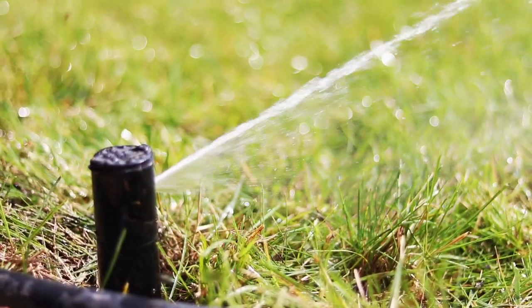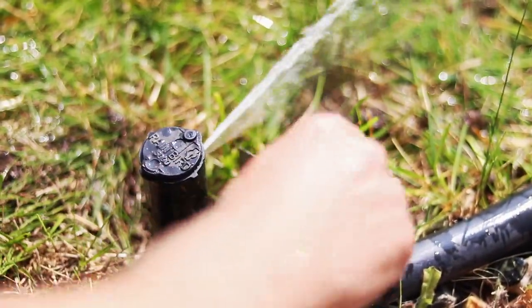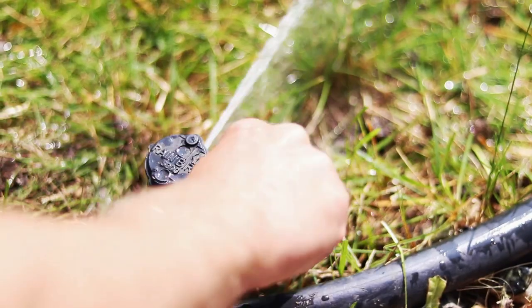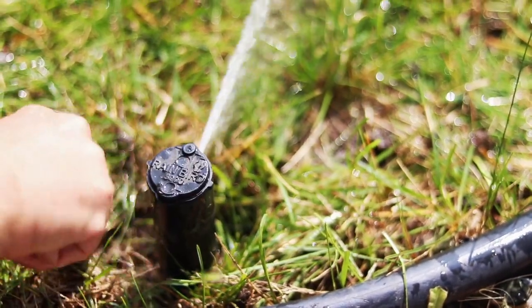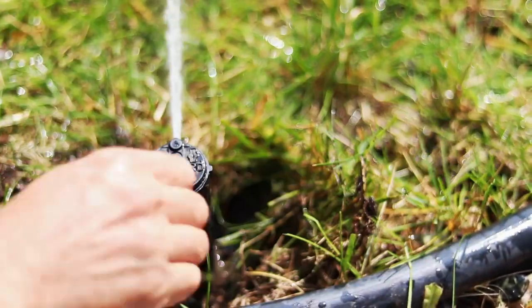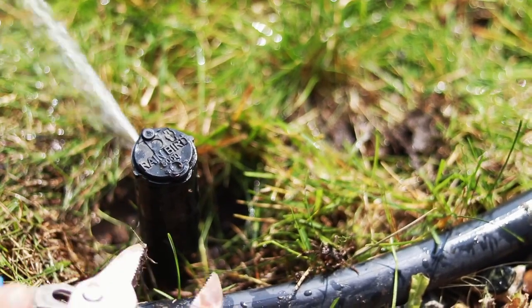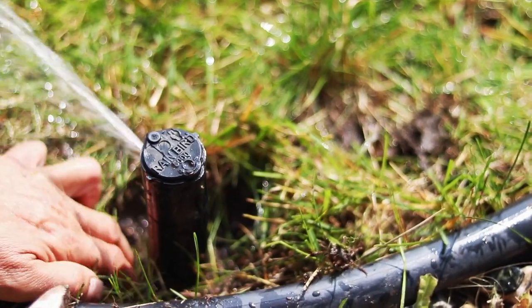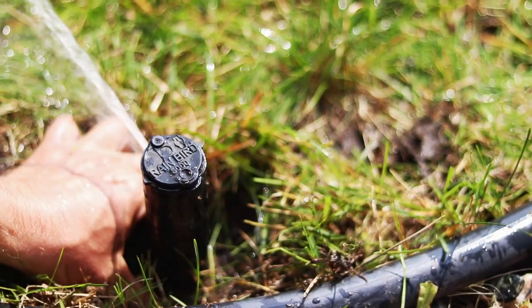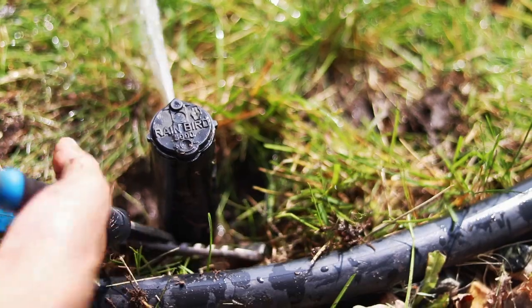So today we're going to try turning it in the ground. To be able to turn the rotor in the ground, you have to be able to get on to the base. So you clean out any sod that is covering the base. You want to be able to get on to that base. Just never put your pliers on the turret because that will scratch it. So we're going to turn the head in the ground or try to.